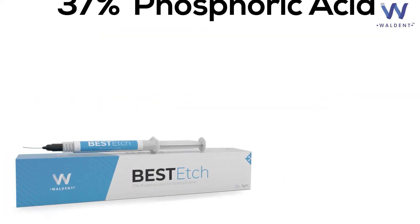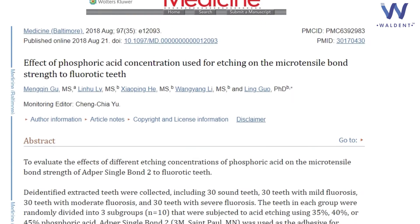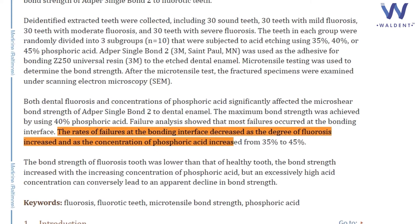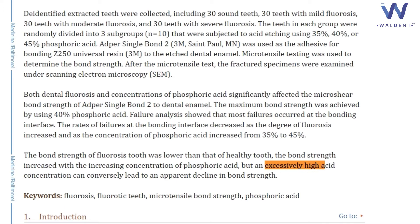What is an etchant? The widely accepted etchant is 37% phosphoric acid. The ideal concentration used and mentioned in most textbooks is 37%. Research and studies reveal that concentrations of phosphoric acid much lesser than 30% or above 40% reduce the bonding strength.